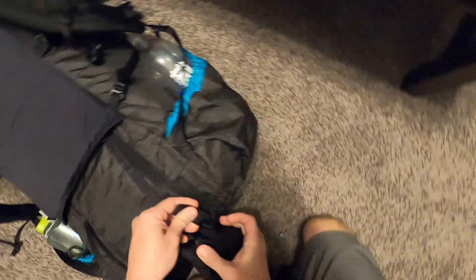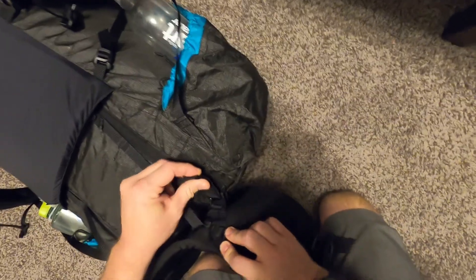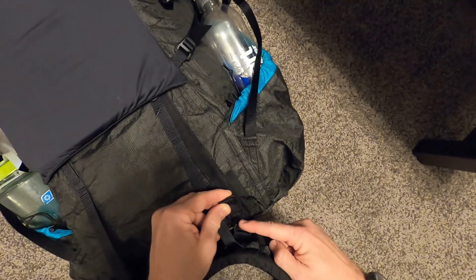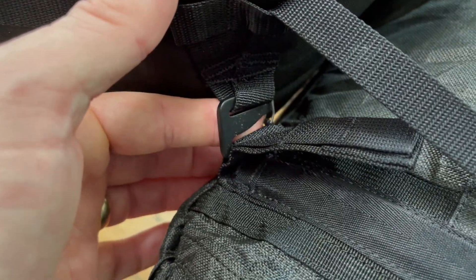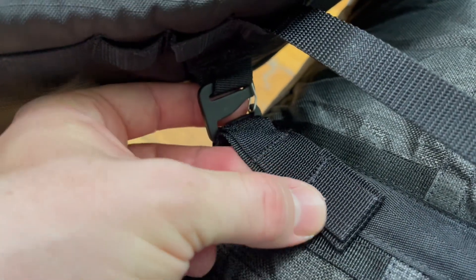There's a piece of webbing with a buckle that connects the hip belt, and there are four different attachment points on that webbing so you can shorten your torso length by moving it up. I have it on the longest setting right now and that's how I'm liking it.